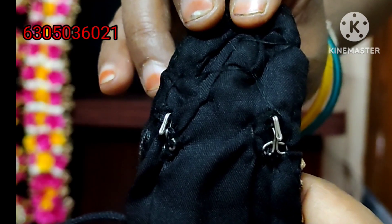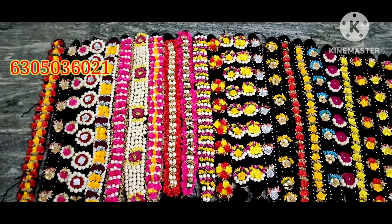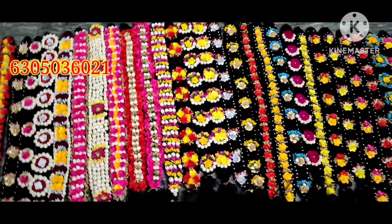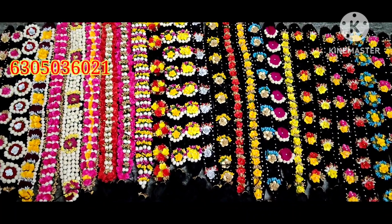You can also make a single piece. There are many designs available, including traditional products.